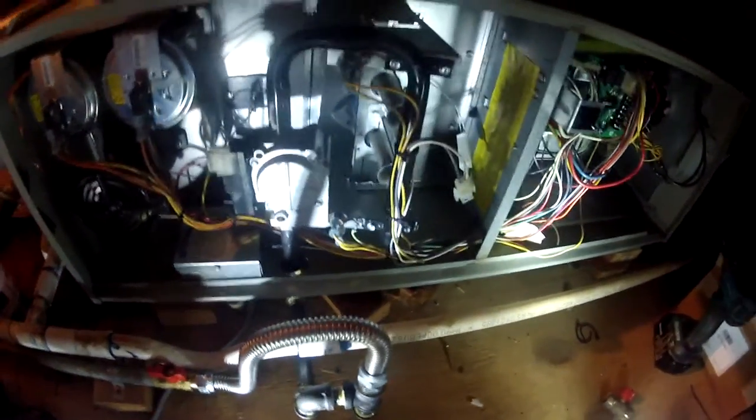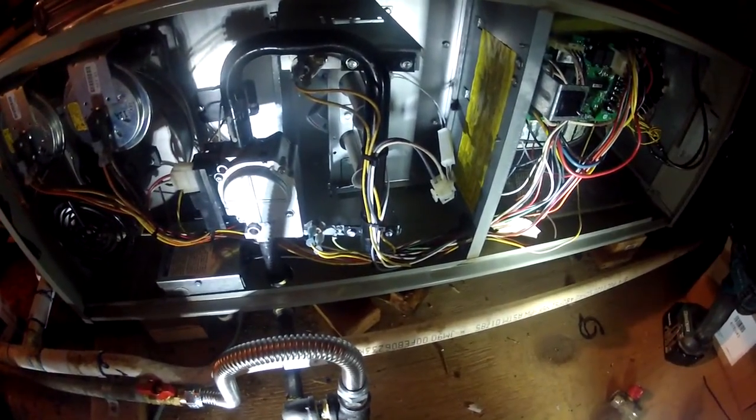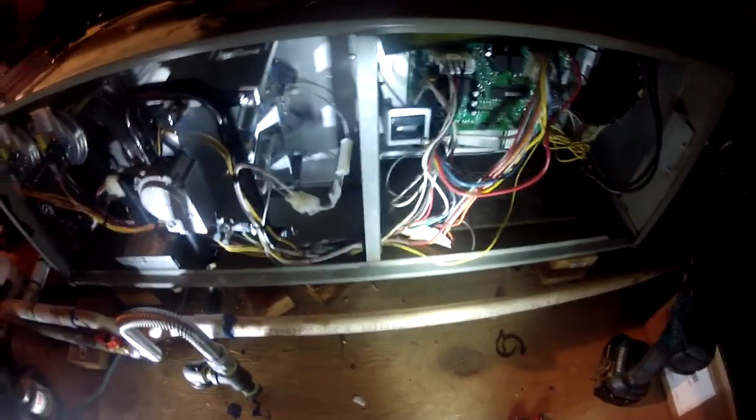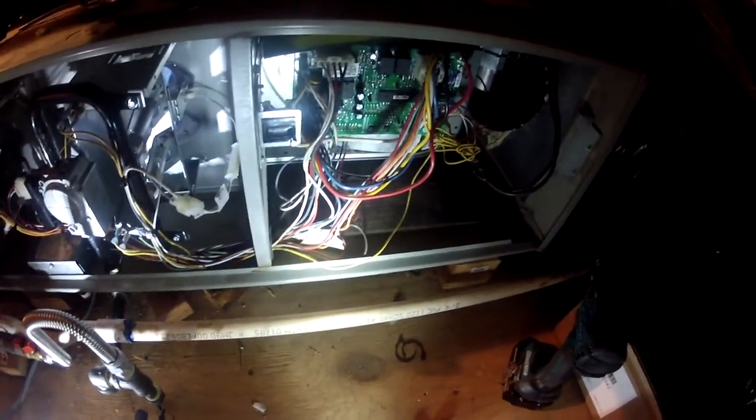We have fire! Okay, let's get a fan going here. We got our fan on now.